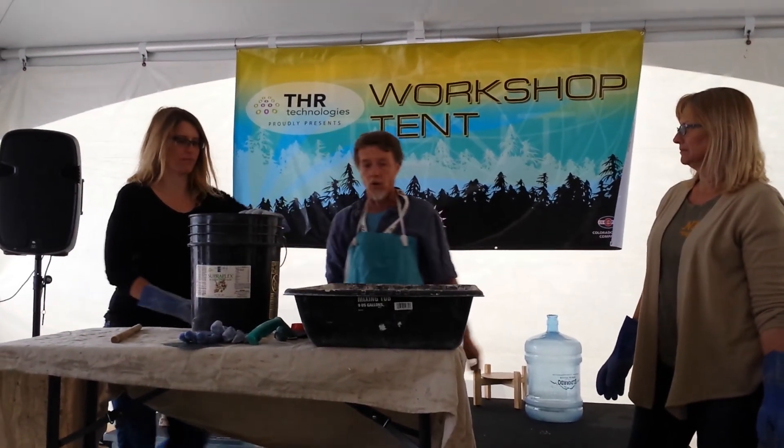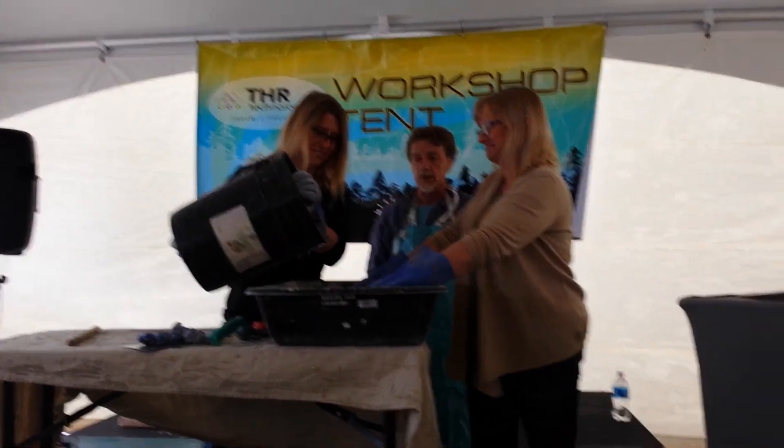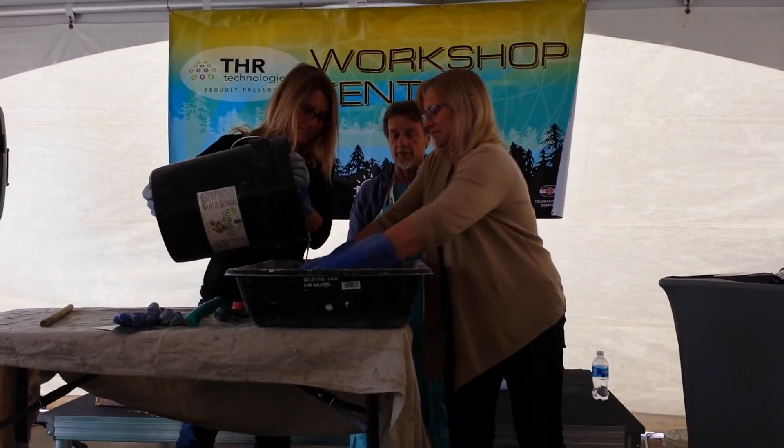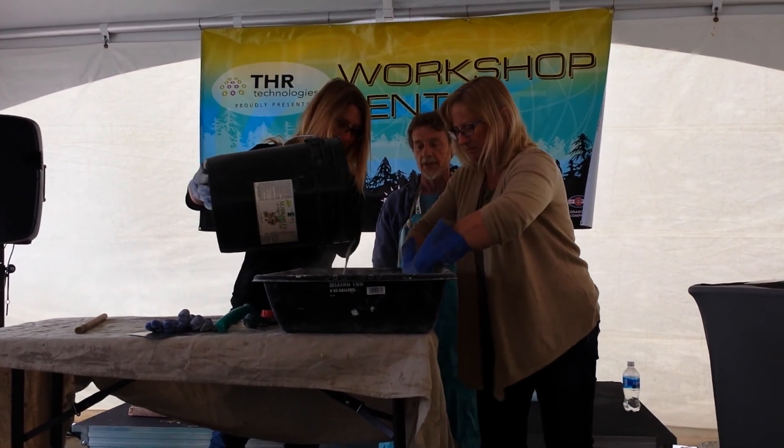I'll have you just kind of pour it slow, and then get your hands in there. Once it starts going in there, just start mixing that up. Once you get it all in there, you can set the bucket down and help mix up the rest of it.